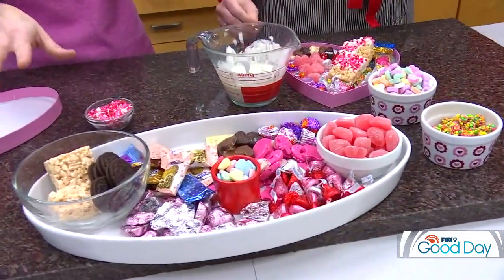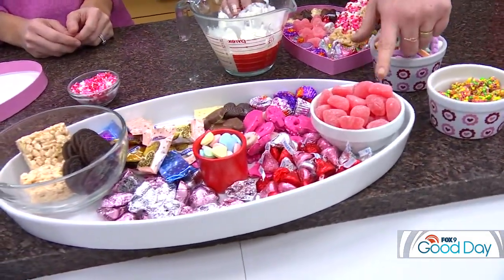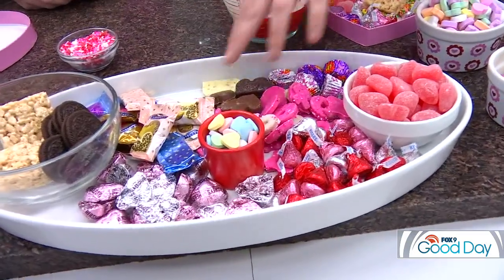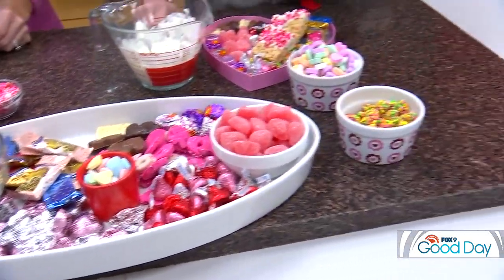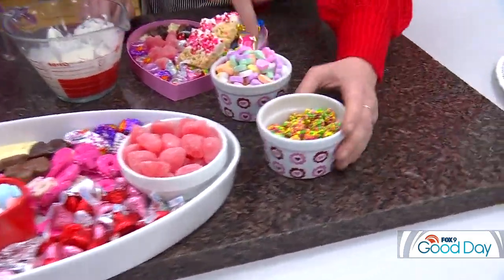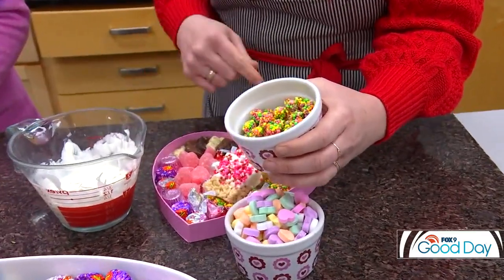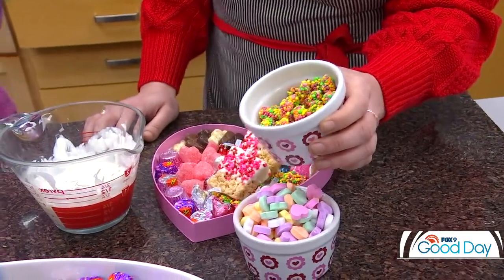So you have an assortment of things to choose from — all of the favorite things. I'm a big gummy fan, so I've got my favorite gummies here. We've got our X's and O's hearts, our chocolate-filled fancy Godiva, our wonderful Ghirardelli fancy chocolates, and some classics — the Hershey's Kisses. Can't go wrong with Hershey's Kisses. And this is my nephew's favorite candy: nerd clusters. They're nerds wrapped around little gummy pieces.